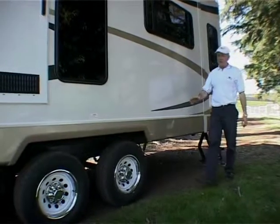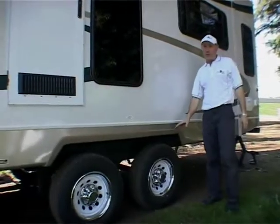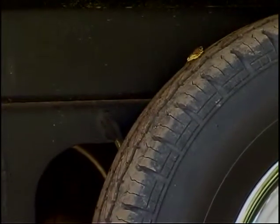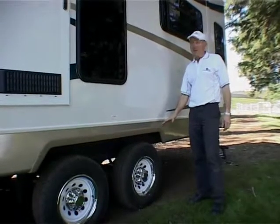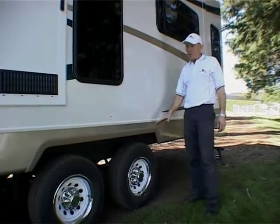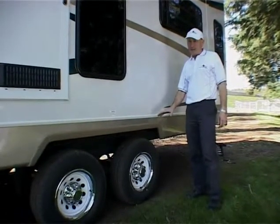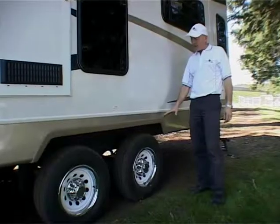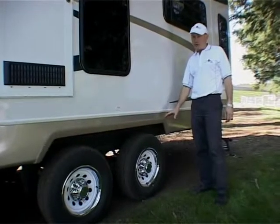The next thing I'd like to point out is the tyres on the fifth wheeler. In America, rubber is relatively cheap, and if they get 10,000 kilometres out of a set of tyres, they're pretty happy. It's a different scenario in Australia. So what we do here is we replace the American tyres with Australian ones for peace of mind. They're not going to falter and you can access them anywhere around Australia.